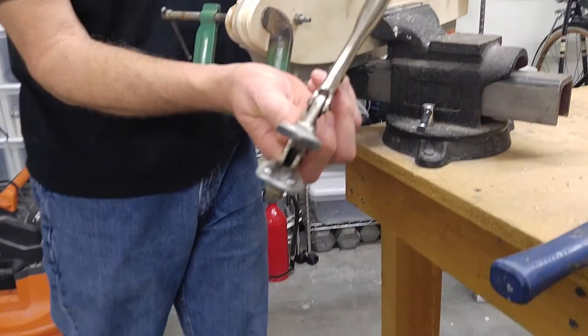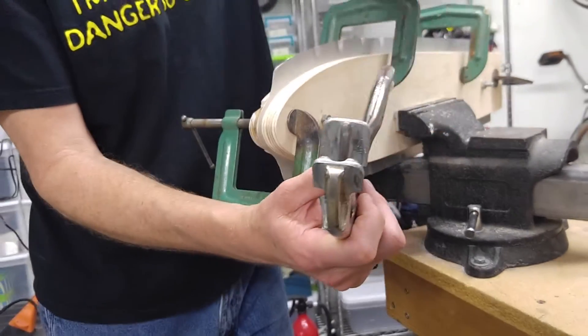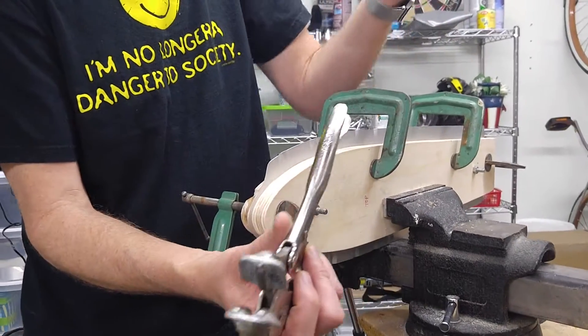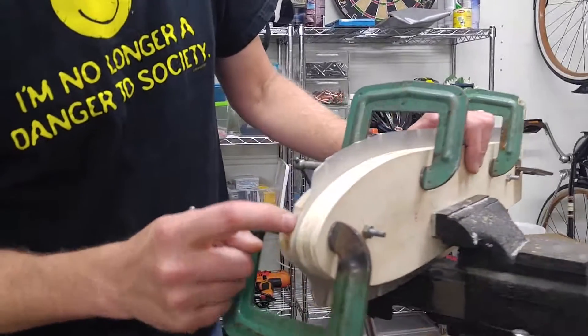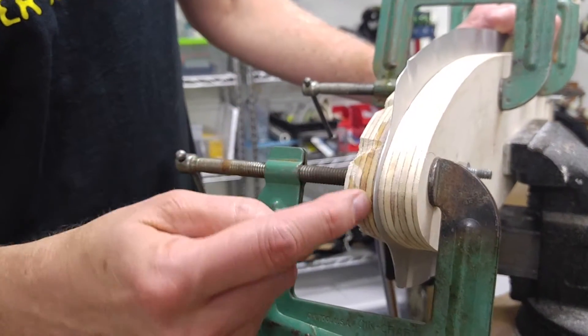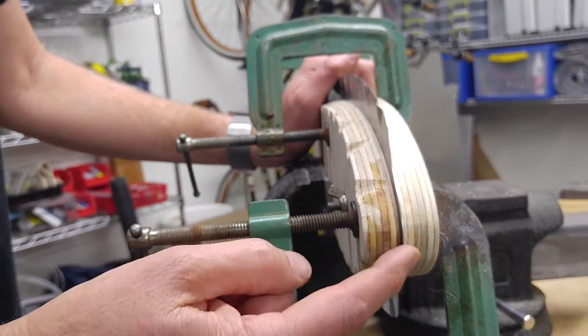I'll give you a little bit of a view of that. Maybe I'll go into detail on a blog post on how I made these, but they're homemade — you can buy these, you don't have to make them. On the form block, I actually did harden the nose of it with thin super glue. That makes the wood a lot harder and it helps form this small radius.